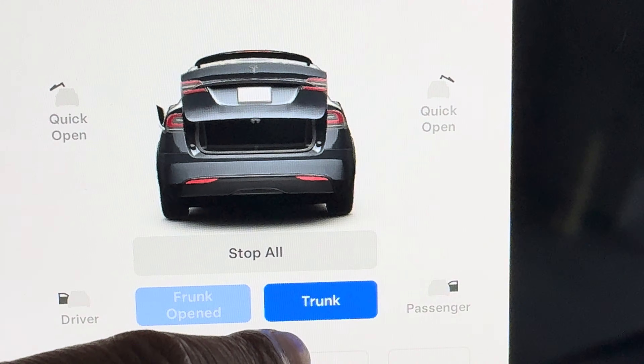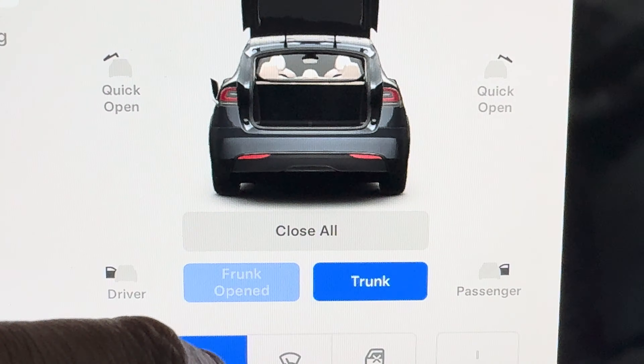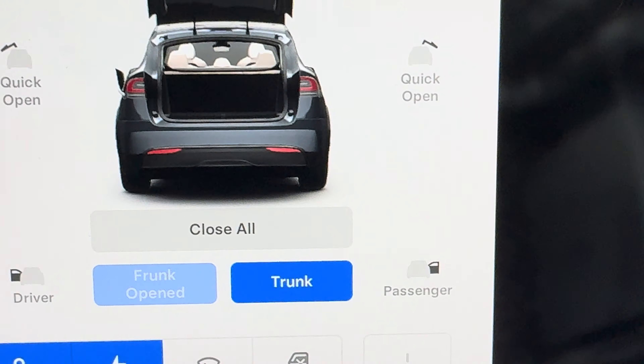I'm going to show you how to open and close it from the outside, as well as how to close the frunk, which I have open. I'll get out of the vehicle. To open the frunk from outside, I find the button right there and it pops open just like that.